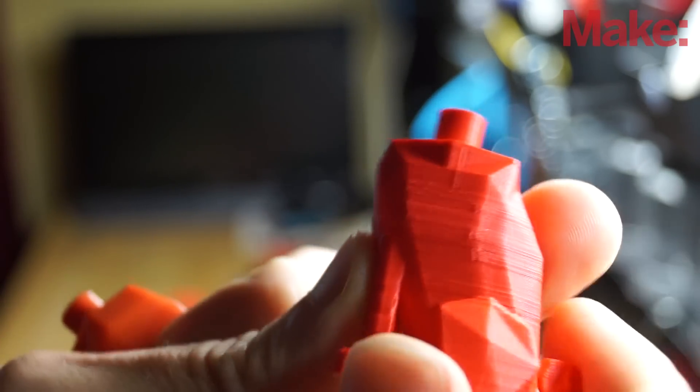This is Caleb with Make. Today we're going to talk a little bit about 3D printing. A common topic is how do you finish off your prints to look nice. Not everybody loves the little ridges, so we're going to talk about how to make them smoother — specifically, a reliable way of going from this to this.